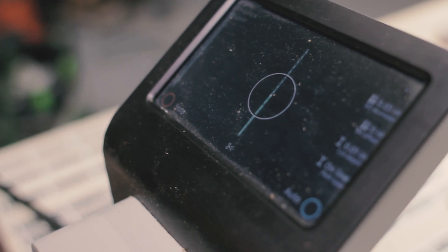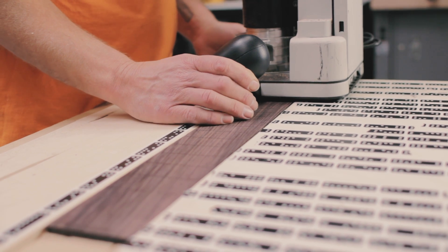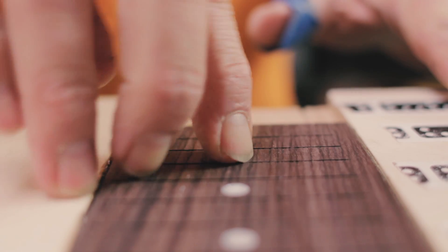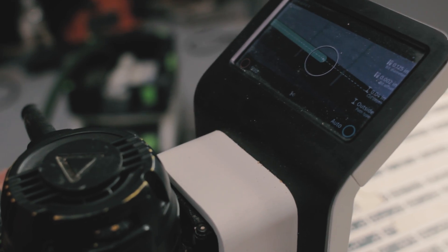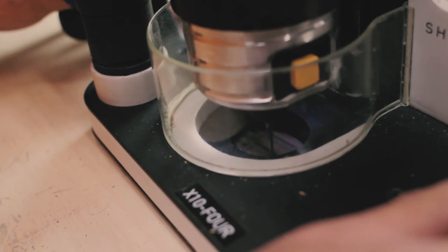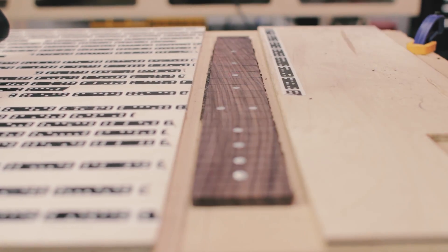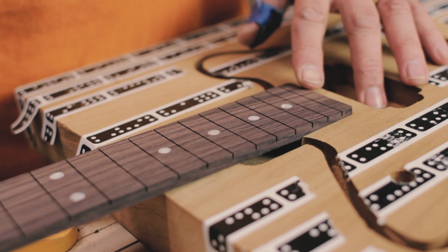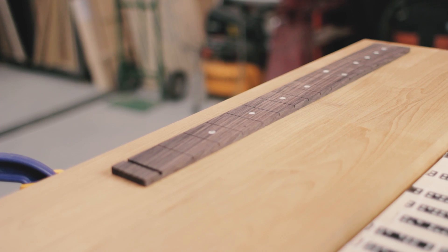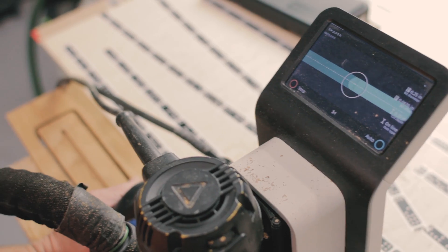Actually cutting the fret slots was the one operation where I kind of expected the Origin to fail, and it performed great. Any run out with a micro end mill — 23 thousandths end mills, very tiny — just a little bit of run out or a sudden jolt to the tool will snap it off really quickly. And also, the spacing needs to be as close to perfect as you can get, and it nailed it. This fingerboard was completely made with the Origin.